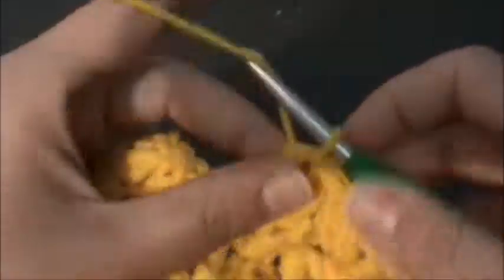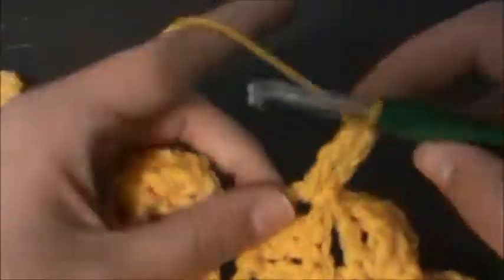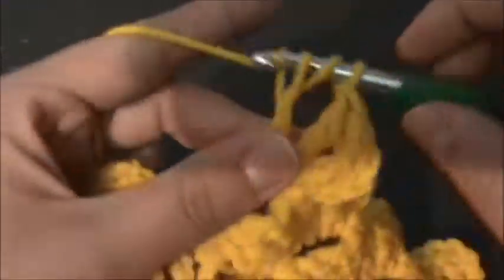It's very simple, but with the trebles it makes it a little bit more open — the holes are a little bit more open. And it works up really fast because of the treble crochets. I just think it looks neat, especially with a solid color. You can obviously do this with any color or variegated, but with a solid color you really see the stitch definition more.